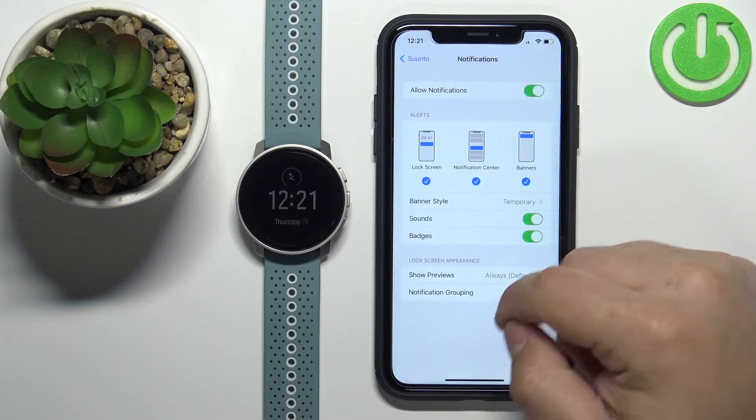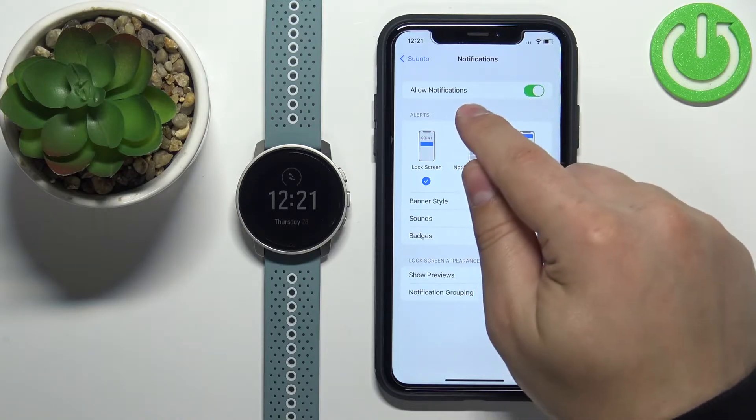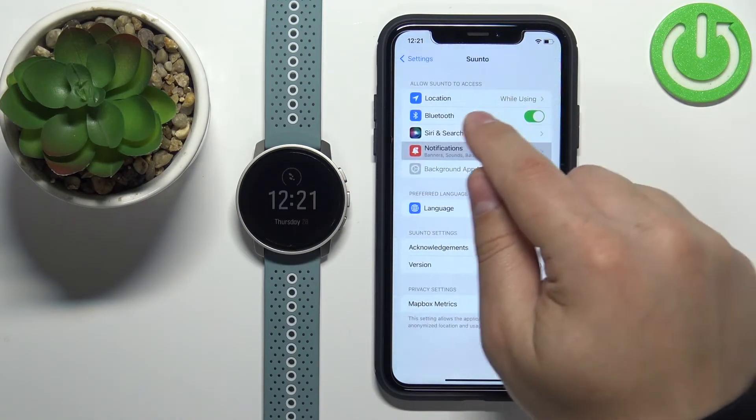Tap on Notifications and check if Allow Notifications is also enabled. Make sure that Allow Notifications is enabled, and Bluetooth is enabled right here as well.